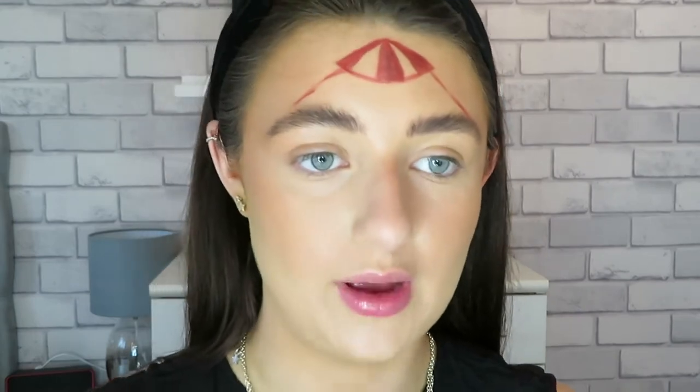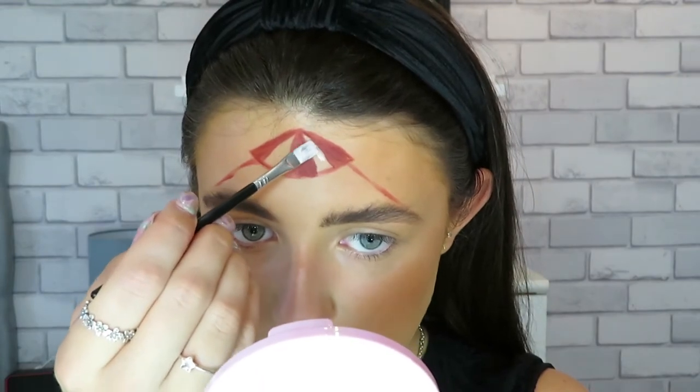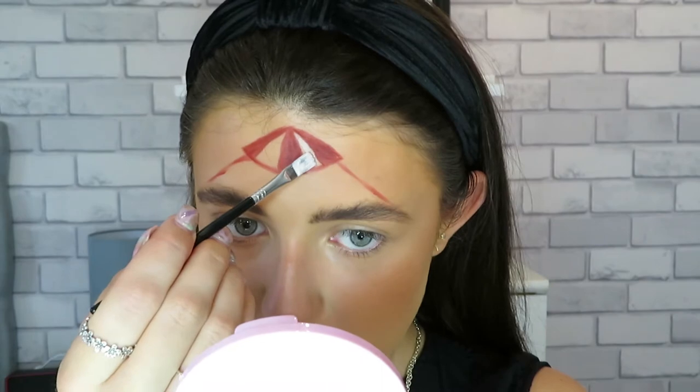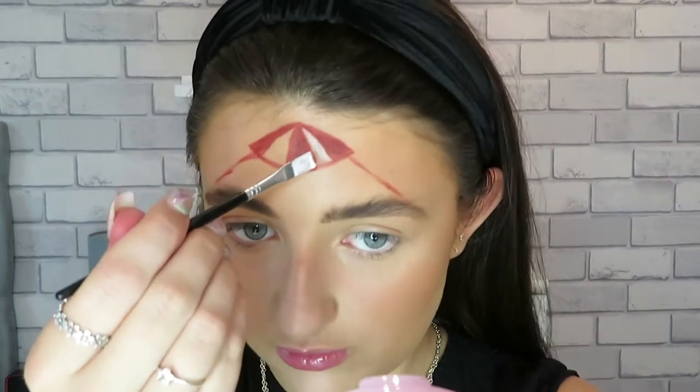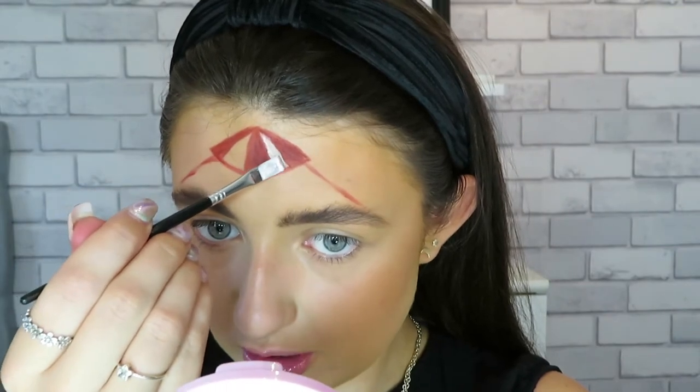Silly me got a bit of red in it but hopefully it'll still come all white. I'm just going to go in between the red stripes with this white paint and I'm just going to dab it on rather than swipe it, just to try and prevent mixing in with the red paint that we've already put down. Remember you don't want this too watery or it won't show up.